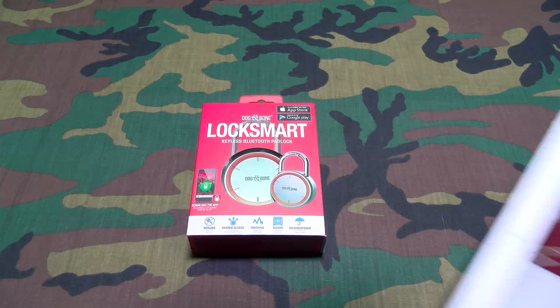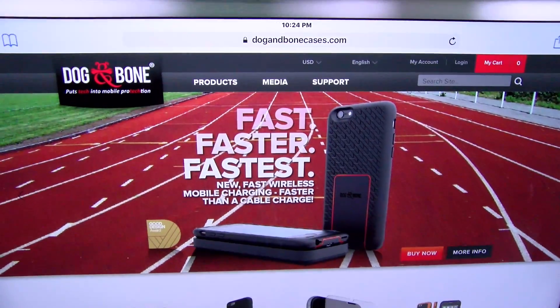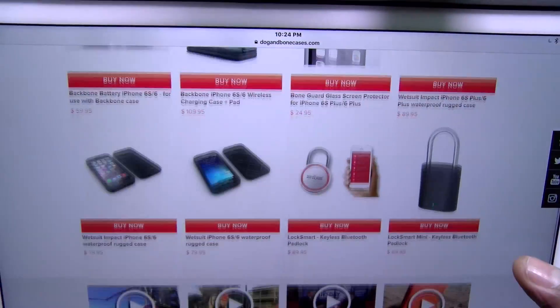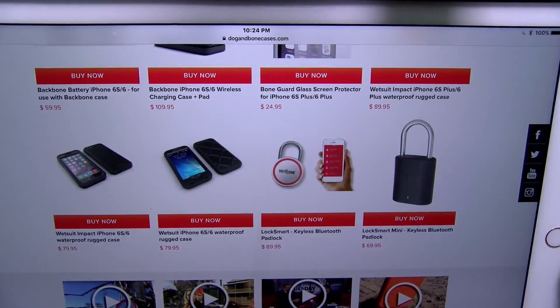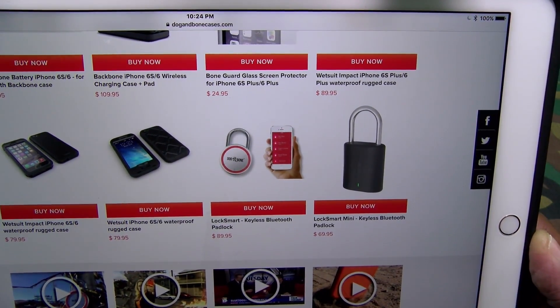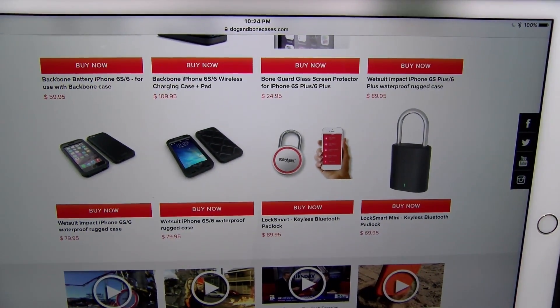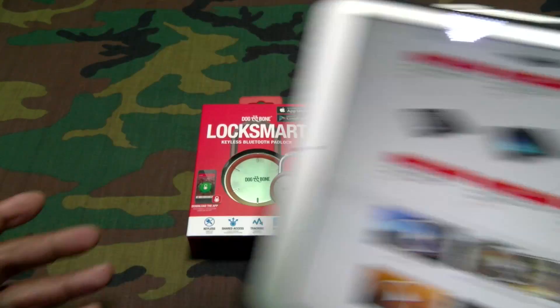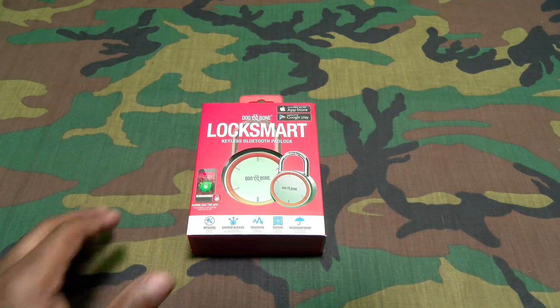First up, let me show you the website real quick so you can see where to get it. Go to dogandbonecases.com — I'll throw the link in the description. The LockSmart comes in two different versions: the LockSmart Mini at $69.95, and the full size LockSmart at $89.95, so you're looking at about 90 bucks. Let's check this one out.